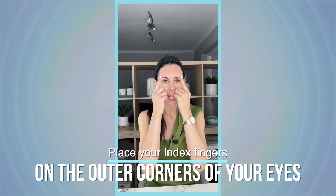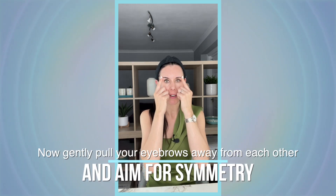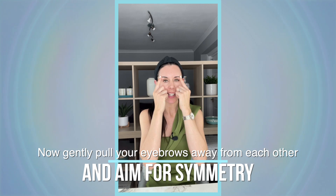Straight away you may notice how one eyebrow is higher than the other — mine on this side is always a little bit higher. So gently pull the eyebrows away from each other, aiming for symmetry. It's really good to use a mirror for this. This encourages the eyebrows to stay in a nice symmetrical position, since in day-to-day life we tend to express more with one side than the other.